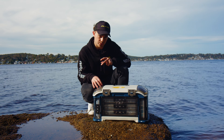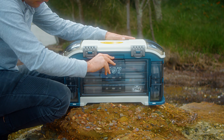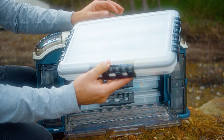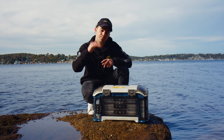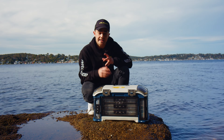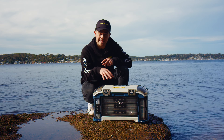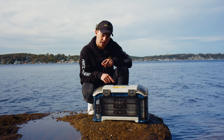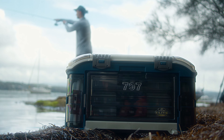Apart from the neat color palette and clear dura-view doors, this box is absolutely packed with features. Starting with the fact that this is an angled tackle storage system — the three stowaway boxes in the main compartment are angled back on a 15-degree angle. Apart from making accessing these boxes convenient, it means that any moisture that makes its way into the box, maybe from rain, is going to drip down to the back.